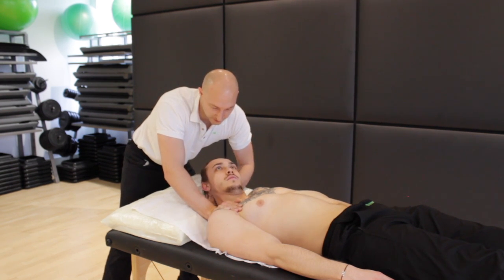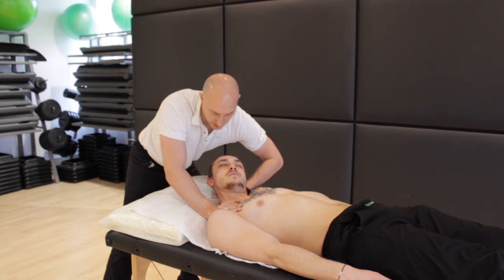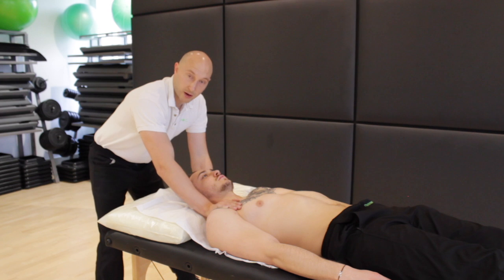So keep that chin tucked in from the ground. And then relax. Then we would check that on the other side.